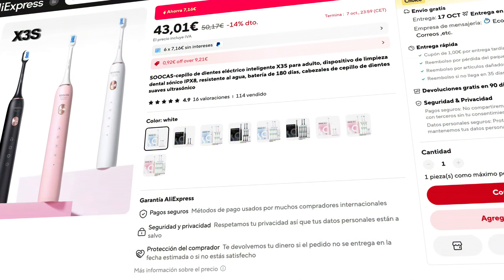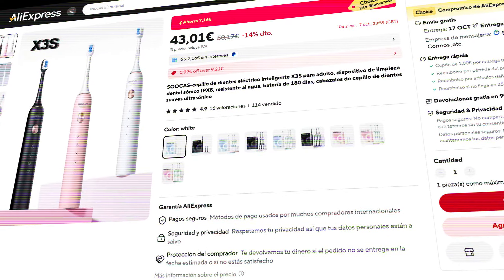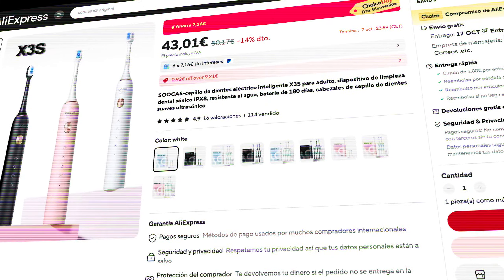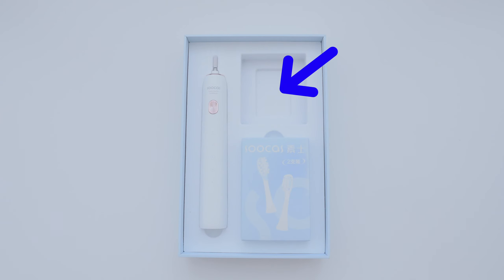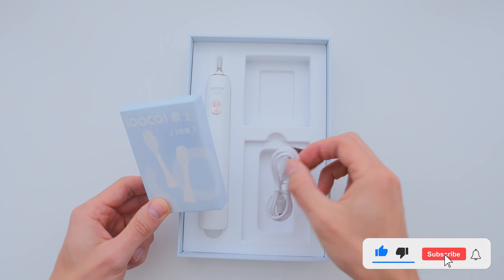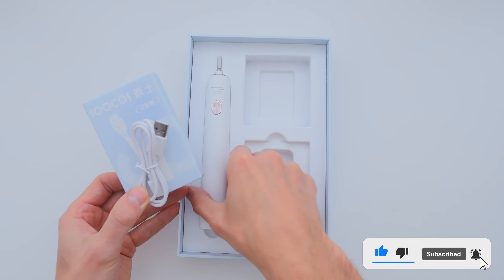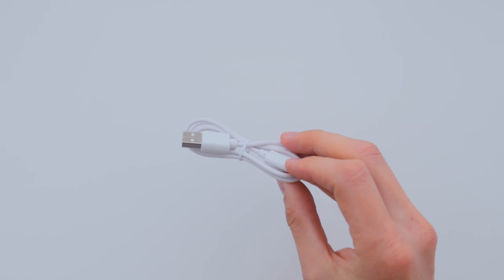By the way, you can get this toothbrush on AliExpress with free and fast shipping. You can also use promo codes to save more — I've left all the details and a link in the description box below. Now you might notice one slot in the packaging is empty; it seems like there should have been a charging dock or some other accessory here. At the bottom of the box you'll find a set of replacement brush heads, a USB Type-A to USB Type-C charging cable, and the toothbrush itself.